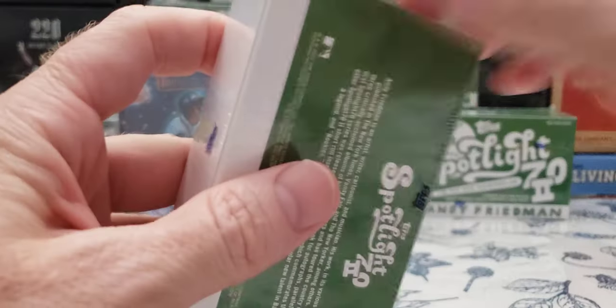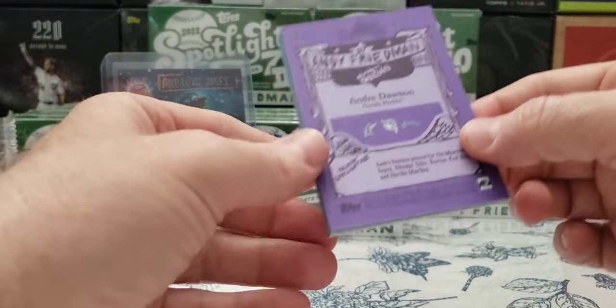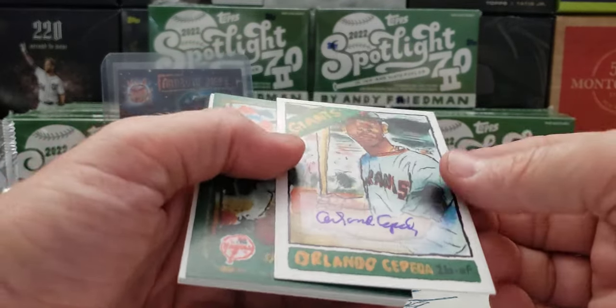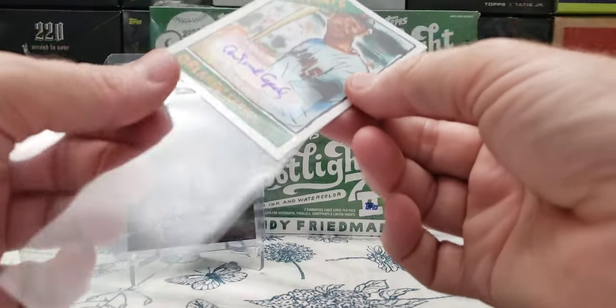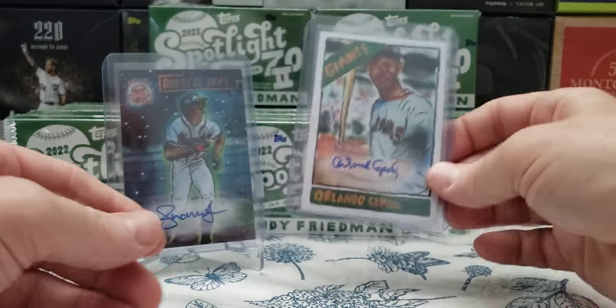I have some sorting to do tonight in the kitchen. I got 20 times 7. I did sell a bunch of these — I'll leave a link to my eBay store. And there's a couple of Marlins — Andre Dawson in his Marlins garb. We got another auto — Orlando Cepeda autograph! Hello. Orlando Cepeda, 1966 card frame. I'll take that.